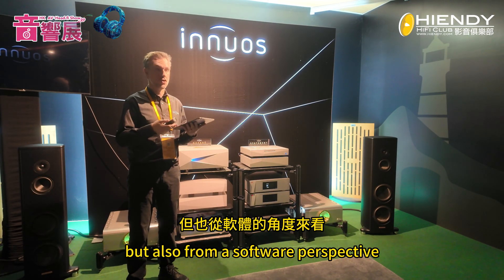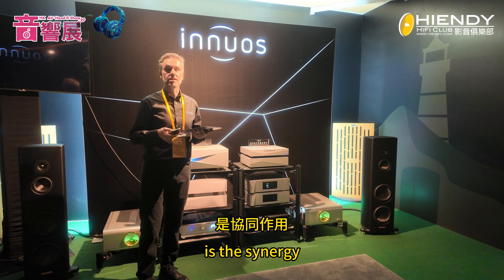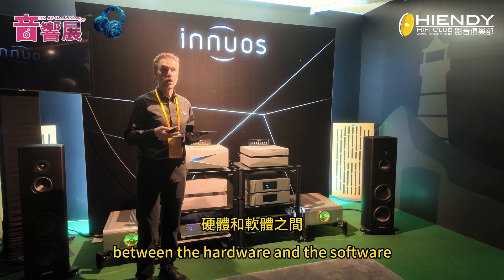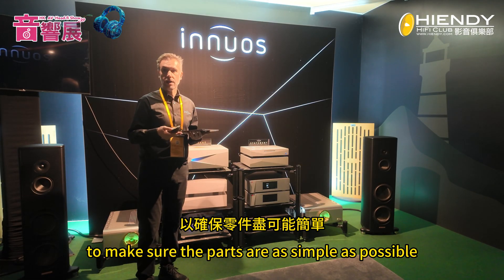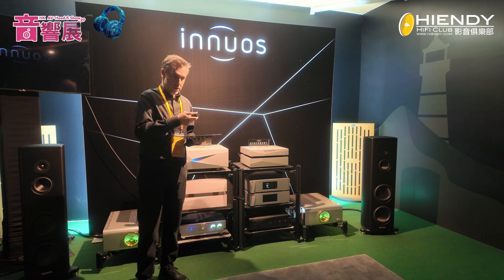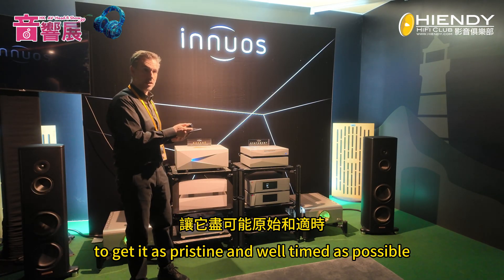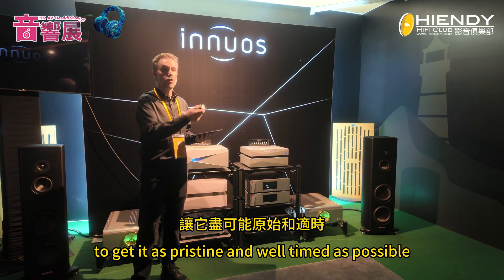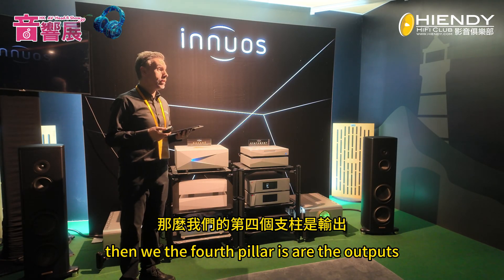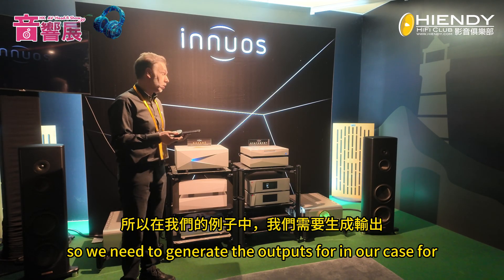The third pillar is the processor — processing the music, not only from a hardware perspective but also from a software perspective. One of the aspects we take great care of is the synergy between hardware and software, to make sure the parts are as simple as possible and that we interfere as little as possible with the signal to get it as pristine and well-timed as possible.